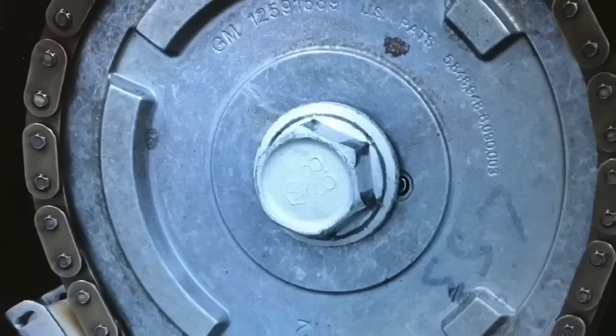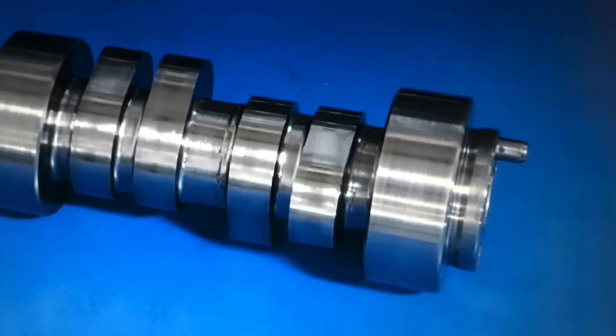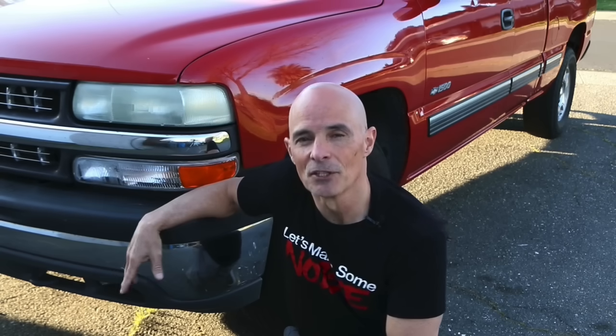So we've got an LY6 with rec port heads, and what we did was run four different cams. We started with a factory LQ4 cam, then a factory LS3 cam, then the ever-popular Sloppy Stage 2 cam, then something slightly bigger — the Comp 54-469-11 cam, about a 231-degree duration at 0.050 on the intake side, right at the limit of available piston-to-valve clearance without an aftermarket piston. Let's find out how these cams did.